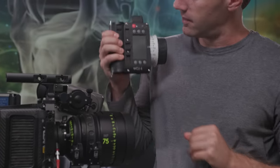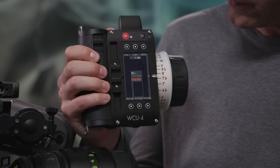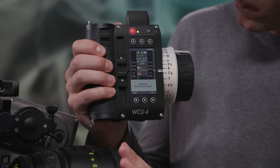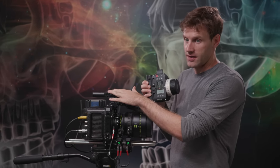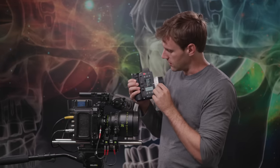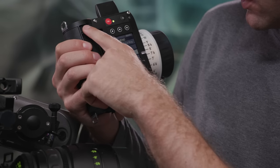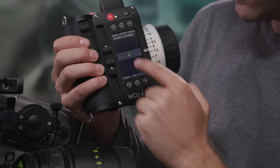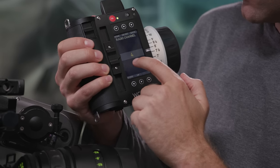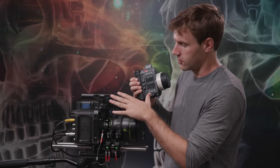Moving over to the WCU-4 unit itself — turn it on with the power button. The Alexa Mini is already on, and the WCU-4 is already tuned to the correct channel. But if you needed to change channels, you can do that in the camera menu by going to Menu, then down to Radio Channel, where you can see and change the current channel. Right now I'm on channel 4. That's basically the only step you need to get the WCU-4 talking to your camera.